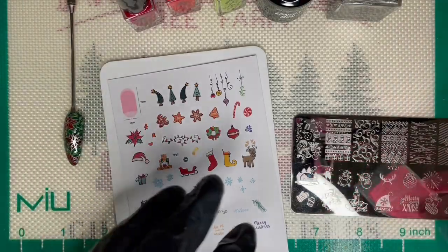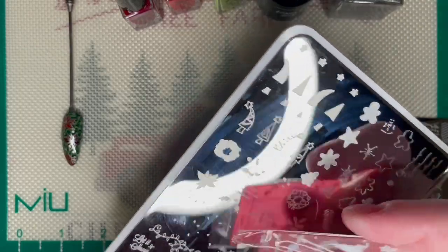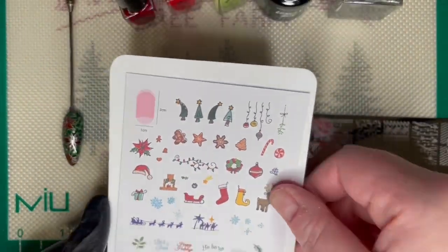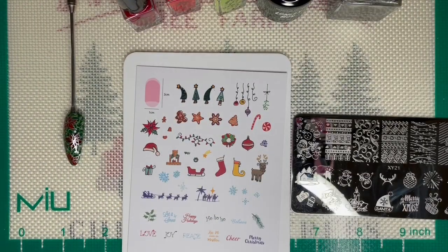What I did was, when the design was on my stamper, I just took this and lightly got most of the leaf off, then turned it sideways to pull the other ones off — and it worked. This design is too big to try and roll off. So this is the design for Day Number 1.